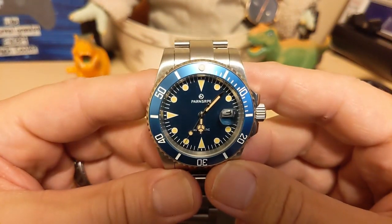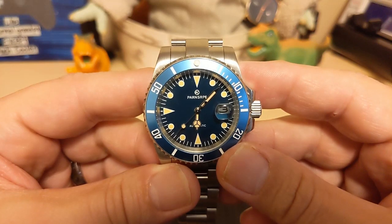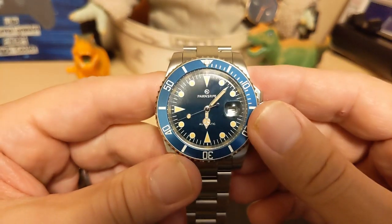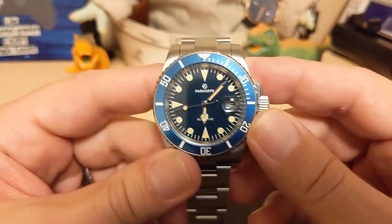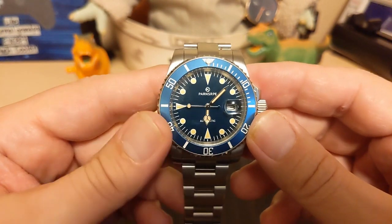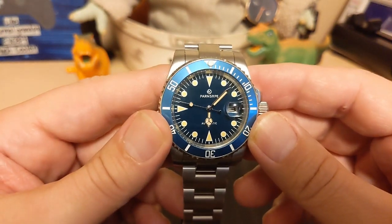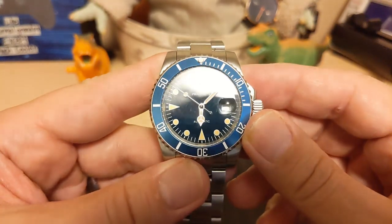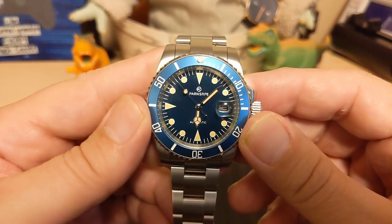What are my gripes and groans? Screw-down crown and case back but only 50 meters — couldn't we have done 100? The cyclops is a little crooked. I'm not a big fan of the name 'Parnsarpy' — I think they could have come up with something a little more pronounceable. And the movement is really, really fast.